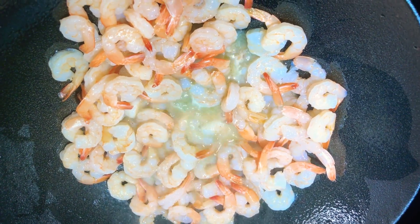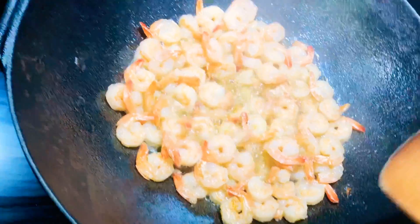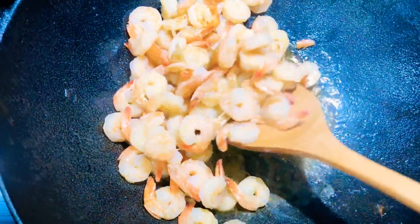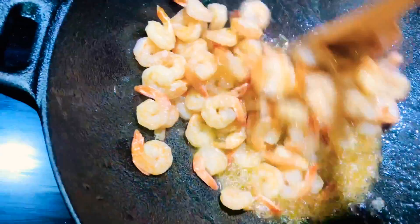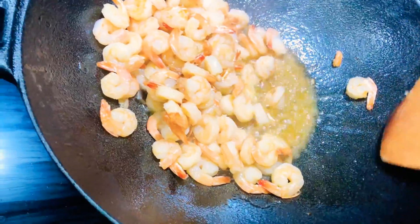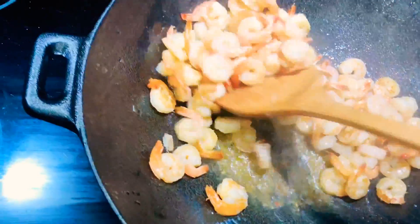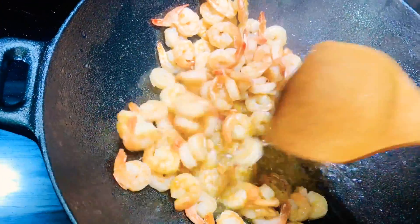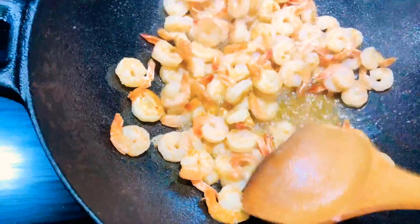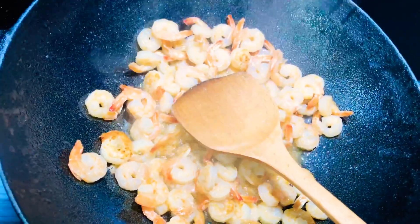Now we're just going to leave it here to cook on one side and then we're going to push them over. We're just going to turn these. These are looking nice. So we're going to remove these and then we're going to put in some of our vegetables. I'm giving them just one more minute and then I'll remove these and add some of our vegetables.